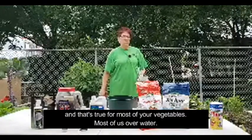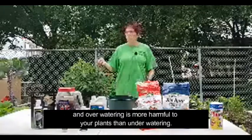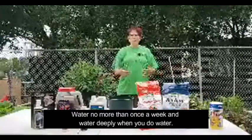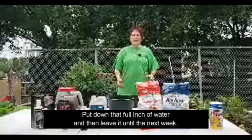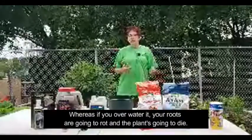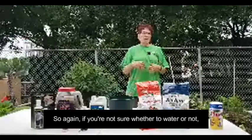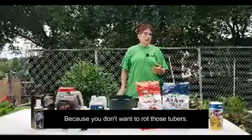That's true for most of your vegetables — most of us overwater, and overwatering is more harmful to your plants than underwatering. This is a general rule for all of your plants, especially Texas natives. Water no more than once a week, and water deeply when you do — put down that full inch of water and then leave it until the next week. If it turns out you underwatered, it's going to be okay. But if you overwater, the roots are going to rot and the plant's going to die. Plants cannot recover from overwatering as easily as from underwatering. If you're not sure whether to water, stick your hand down in there or get a moisture meter, because you don't want to rot those tubers.